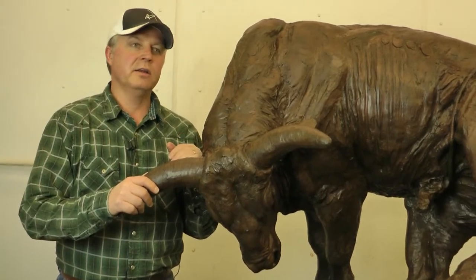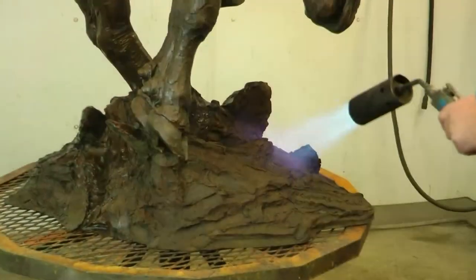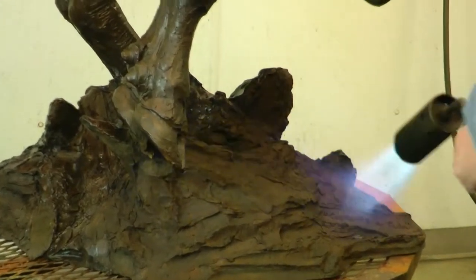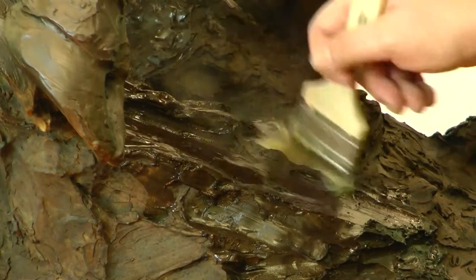This is a piece of mine called 'Top Knots and Tails.' My patina on these smaller pieces follows the same menu: it goes pure black, then white, then ochre, and then we come back in with black to give it this rich brown color.